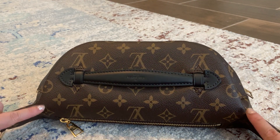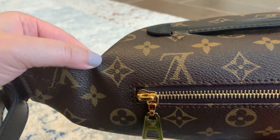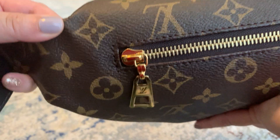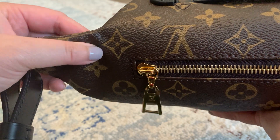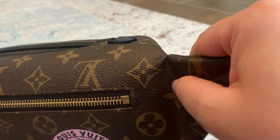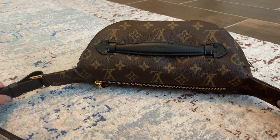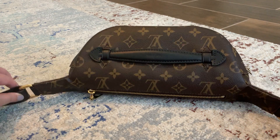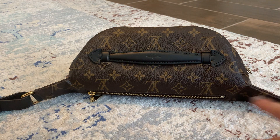Another part I was worried about is these corners right here. I was worried that the canvas might crack. If you look really closely right there, there's a crease there where it folds, but there's no cracking. The canvas is pretty soft — it's not dry or anything, so I'm hoping that it won't crack. When I store the bag, I make sure I leave it open and not closing it, and the way I wear it across my body it also lays flat. So I really try not to bend these corners as much as I can.